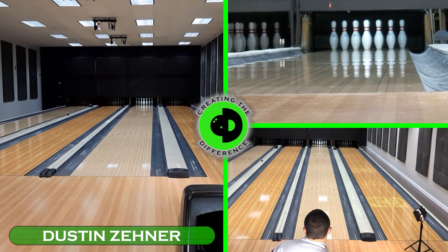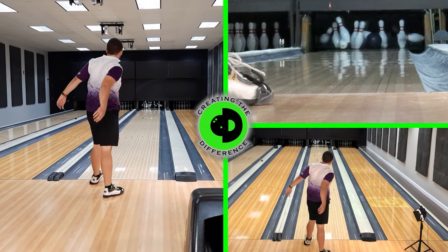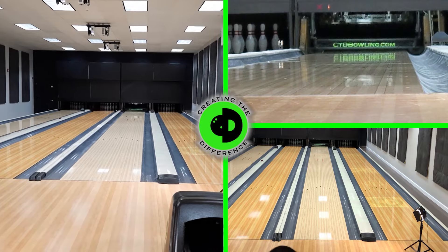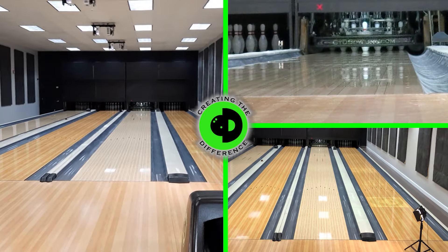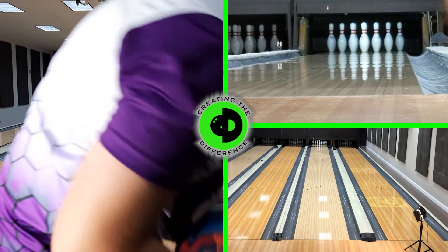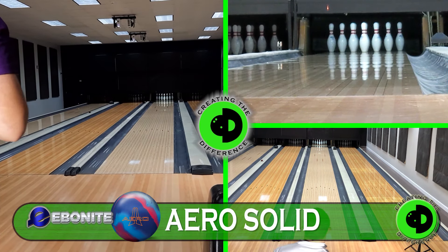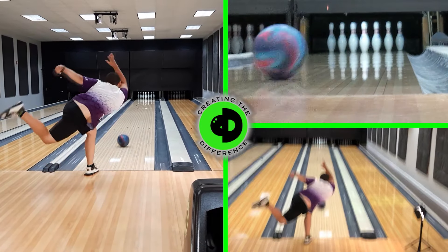CEO Running for Creative Difference doing some True Ball Reviews. Dustin is throwing the famed IQ Tour as our control ball, sanded exactly to 2,000 grit. In addition to that, we're going to throw the new Ebonite Arrow high performance ball and compare it to see how it performs. Curious to see how this new ball from Ebonite, made by Brunswick, rolls.